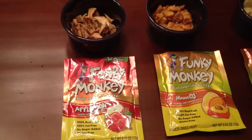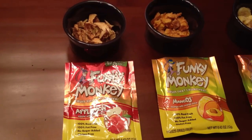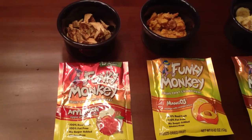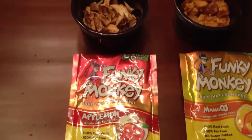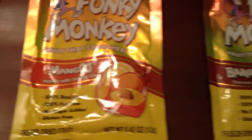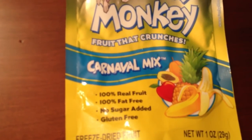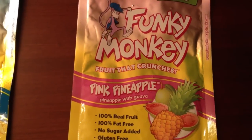Next we've got the Funky Monkey, the fruit that crunches. This is freeze-dried fruit, but not like regular freeze-dried fruit that you're used to. It's a hundred percent real fruit, no sugar added, fat-free, and gluten-free. And we have five different flavors: Apple Mun, which is apple with cinnamon; Mango OJ, mango with orange juice; Banana Mun, banana with cinnamon; Carnival Mix; and Pink Pineapple, pineapple with guava.